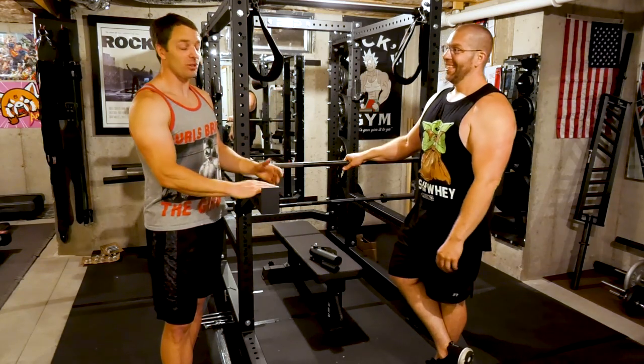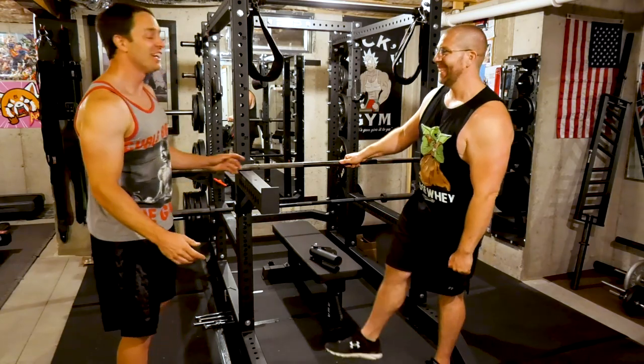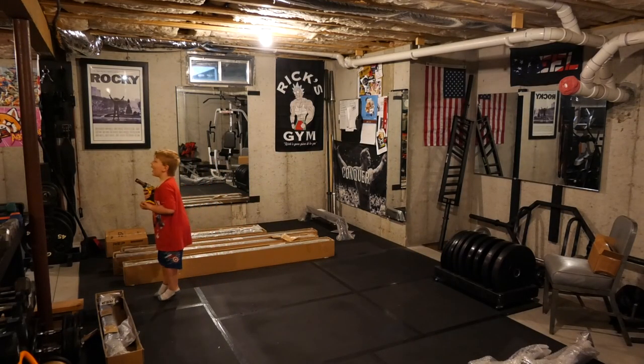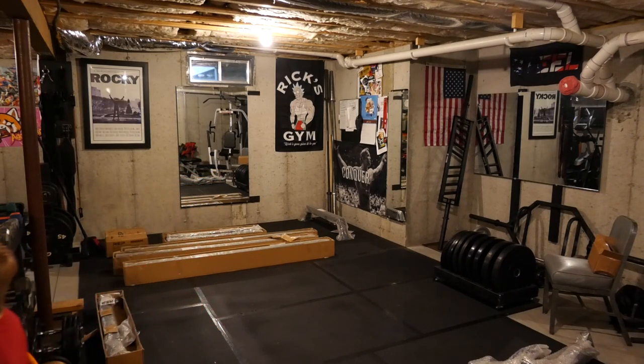All right, I think we pretty much got it. So let's really test this thing out and get some curls in this bad boy. I'll see you next week. Let's get drilling — you hit that post and the house will collapse.